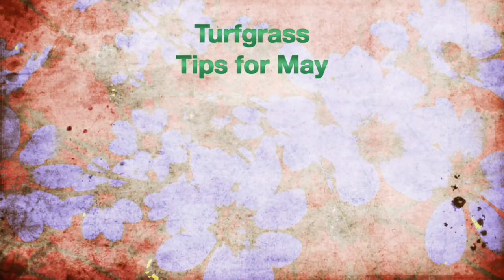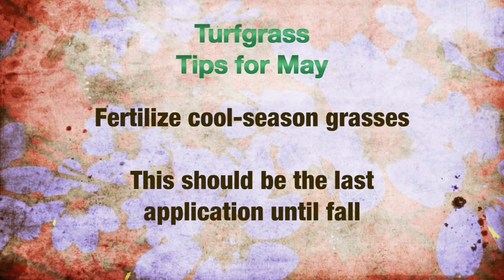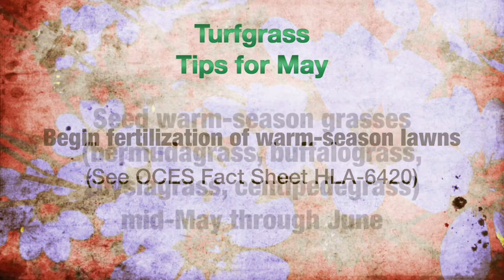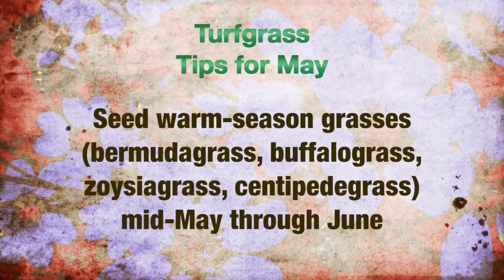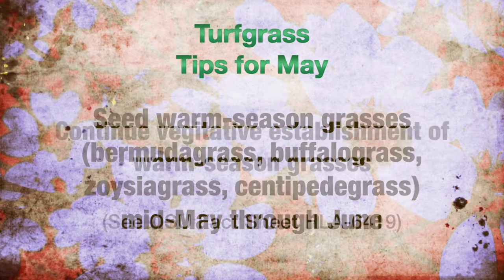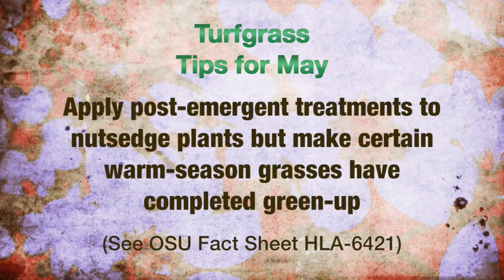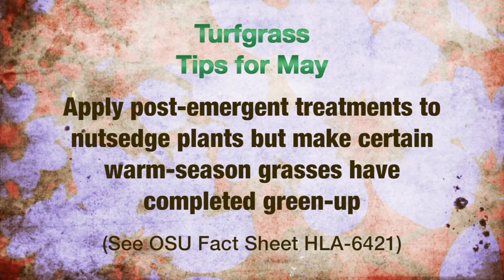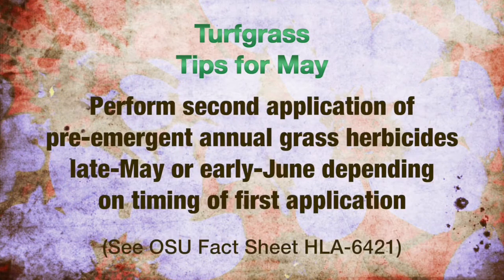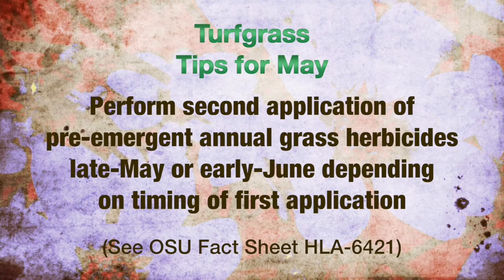Turfgrass tips for May: Cool season lawns can be fertilized again if you did not fertilize cool season grasses in March and April — do so now. Warm season lawns can be fertilized again in May. Seeding of warm season grasses such as Bermuda grass, Buffalo grass, Zoysia grass, and centipede grass is best performed in mid-May through the end of June. Nut sedge plants become visible this month — post-emergent treatments are best applied for the first time this month. Pre-emergent annual grass herbicides can be applied in late May or early June depending on timing of the first application.